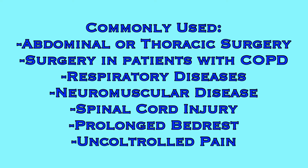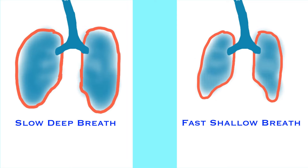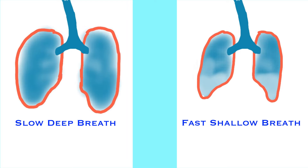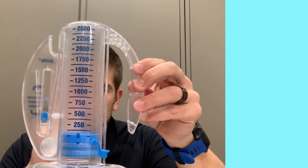All of these diagnoses have a common thread. When the patient breathes, they are likely not able to fill their lungs to full capacity. With some of these, the disease process makes breathing difficult. But with others, such as post-surgically or with prolonged bed rest or uncontrolled pain, the patient will be less likely to take deep breaths because it's painful or difficult. Shallow breathing won't inflate the lungs fully, and the lower lobes of the lungs stop inflating simply from lack of use.